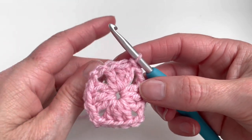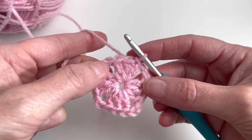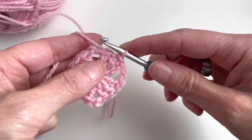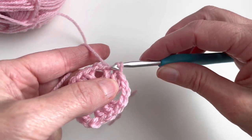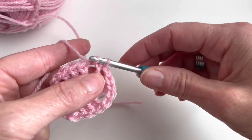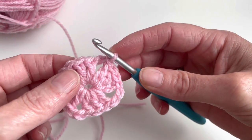So now you can see the edges: 1, 2, 3, and 4 edges. And I will start with row 2. First I will make a slip stitch until the first hole. Therefore I will insert in the stitch, pull up the yarn, and pull through the loop, and make another one. Insert, pull up the yarn, and pull through. And now I will insert in the space, pull up the yarn, and pull through. So now I arrived at the first space.